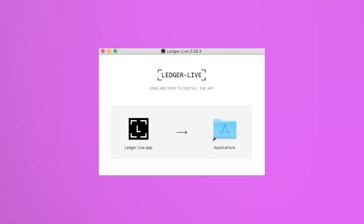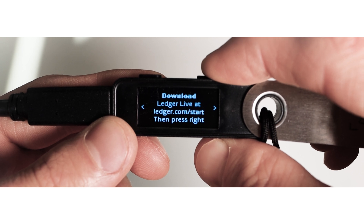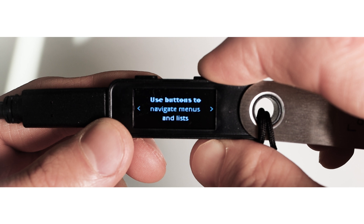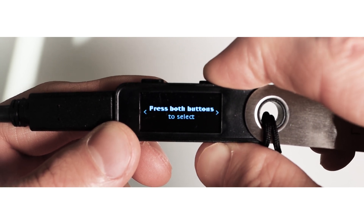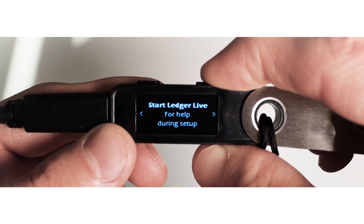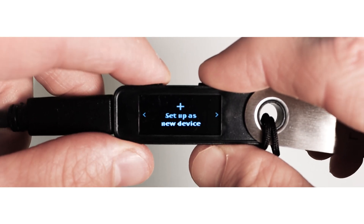Once your Ledger Live is installed, take your device. Your Ledger will show you some tips on how to operate the wallet. Use the top buttons to navigate menus and lists and press both buttons to select and confirm. You can also hold both buttons anytime to access settings. After you read all the tips on your Ledger screen, click setup as new device by pressing both buttons.